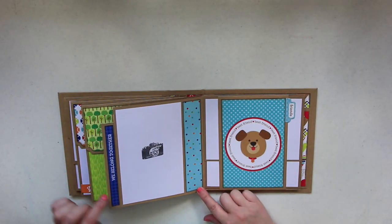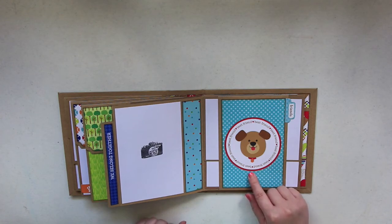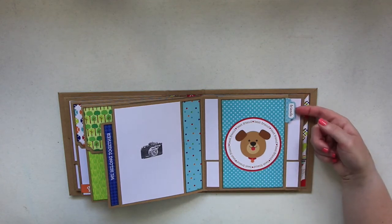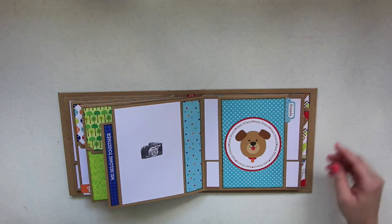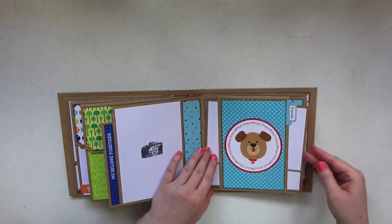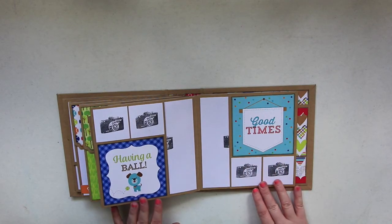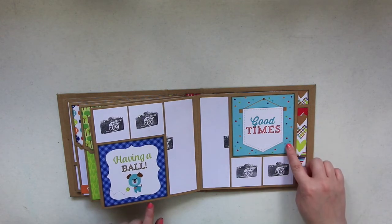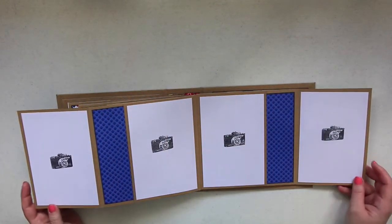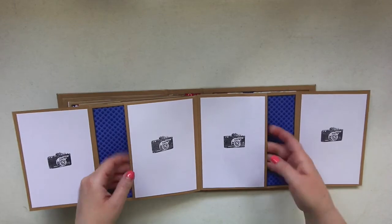Here it says 'We Belong Together' with room for a four by six photo, and over here it says 'Best Friend' all the way around with a picture of a puppy. On the sides I put a little tab that says 'Friends,' and there are two more photo mats. Flipping over, I have 'Having a Ball' and 'Good Times' with two by two photos. Flip over again for more photo spots and pockets to add photos.